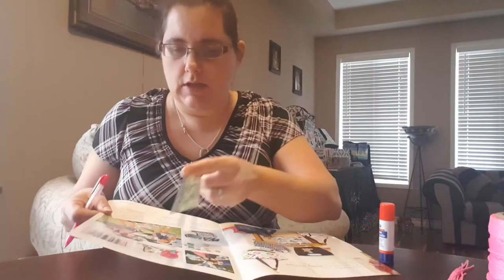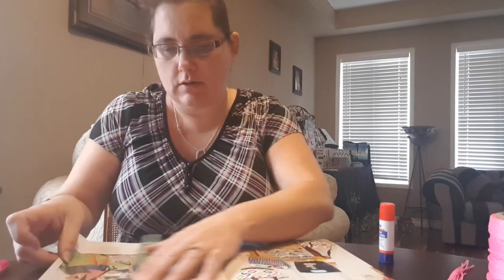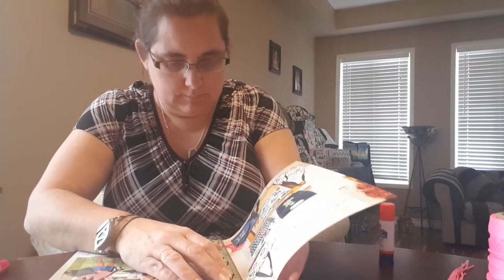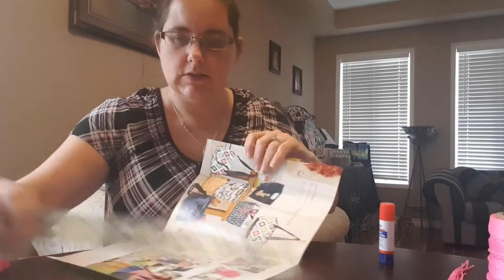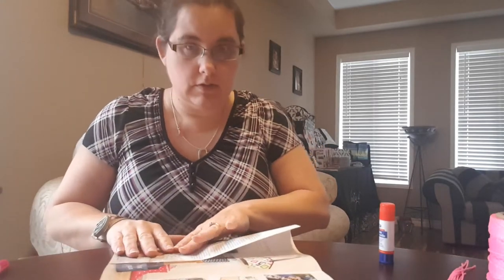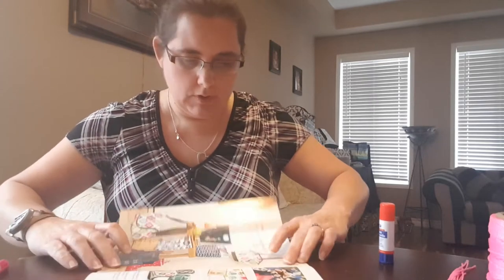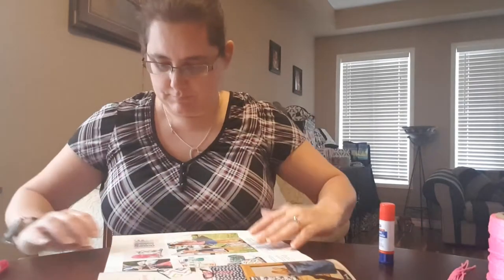Now take your ruler and where you put the line you're just going to crease it. That's where your mark is, so crease your mark. Once you have them creased, fold over the edge, line it up with the edges of your page so that it's straight, open it back up, go to the next crease, and line it up with the outside of the pages to make sure that it's straight. Make sure your page is open after each time you crease it, otherwise you'll get extra creases.